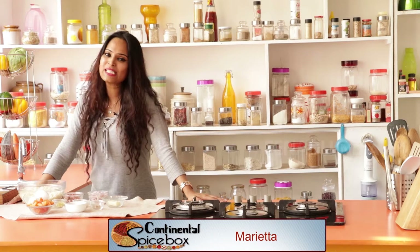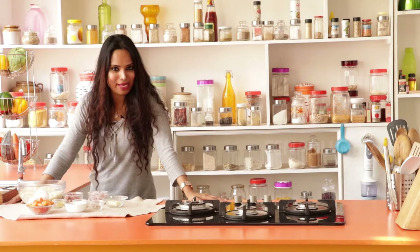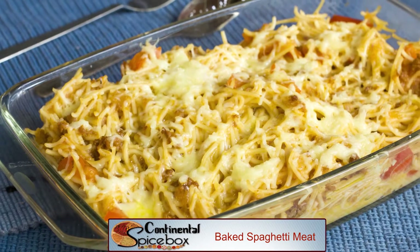Today is a meaty day. In Spicebox, I'm going to show you how to make baked spaghetti with meat. Now this is one indulgent dish which is wholesome and more like a comfort food. So watch me make this.